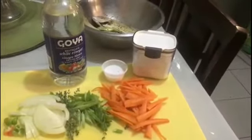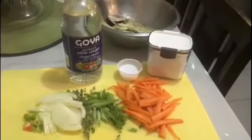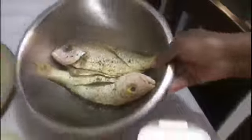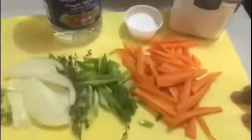We're here in our kitchen again with another video. Today we're going to fry up some fish — some red snapper. Look at that, guys.